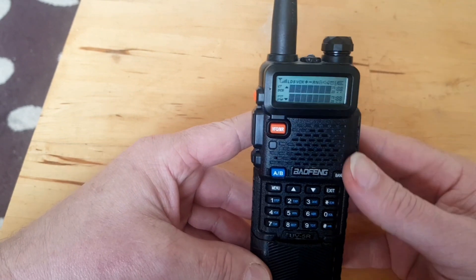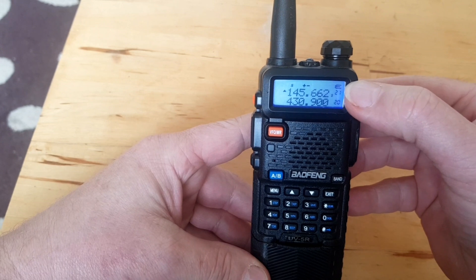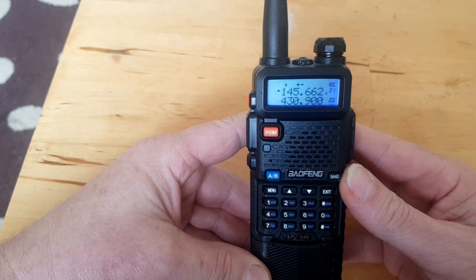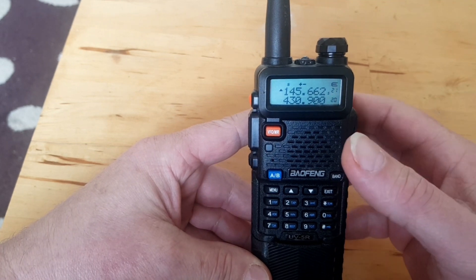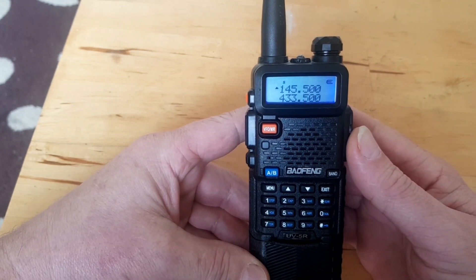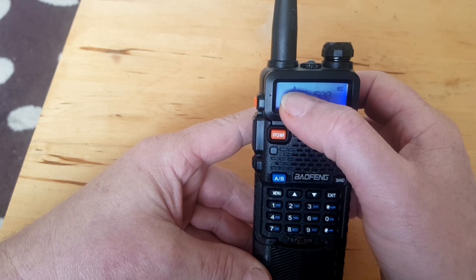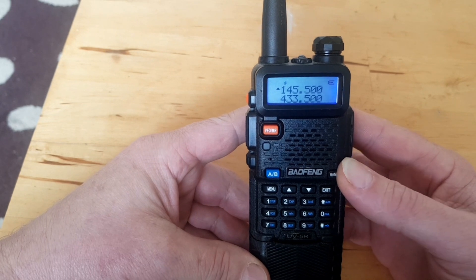Switch it on. As you can see at the moment it's in channel mode, which is the memory channels. So the first thing we need to do is to put it into VFO mode, or frequency mode as it's called on this. So there we go. We're monitoring S20, and the little S up there means that the dual standby is on, and we need to turn that off.